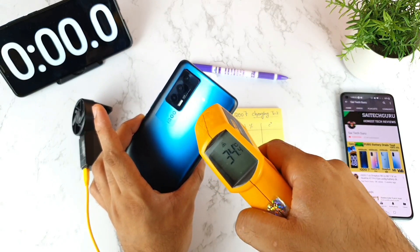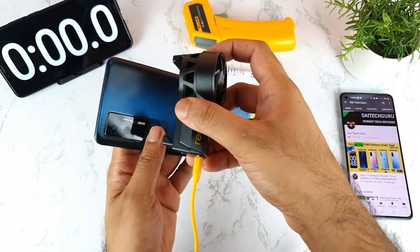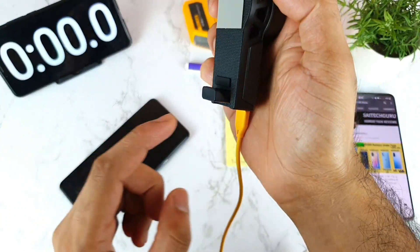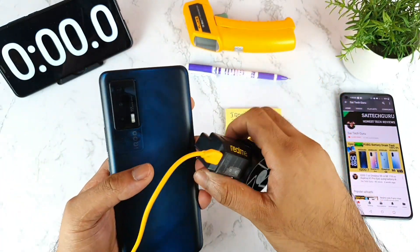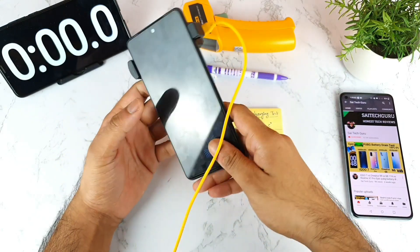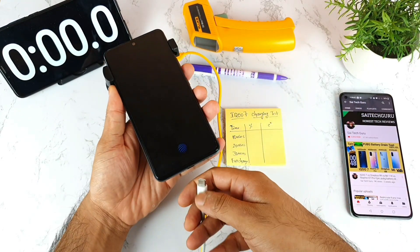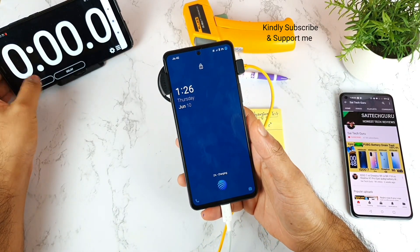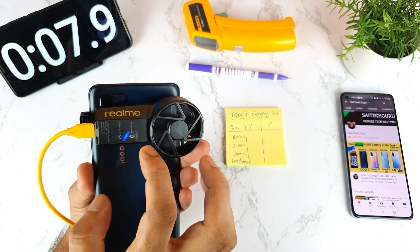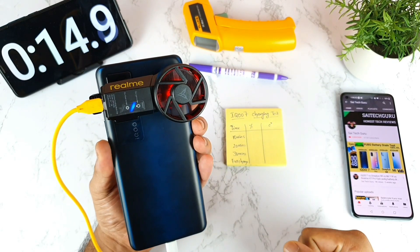The battery percentage is only 2%. Let me connect the cooling clip. There's a small rubber protection for the camera, so no need to worry about scratches on the camera. The Realme clip is successfully connected on the back of the phone. I'm using one SIM card. Now I'll connect the charger, start the stopwatch, and turn on the cooling fan. The cooling fan is successfully turned on — the lights confirm it's on.